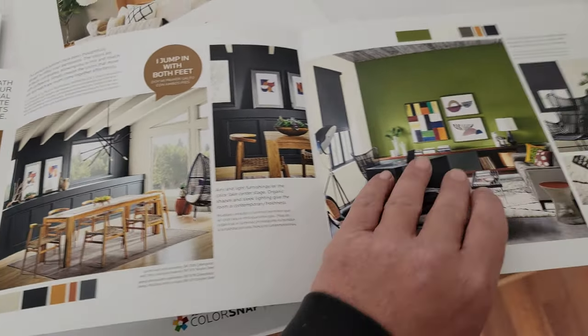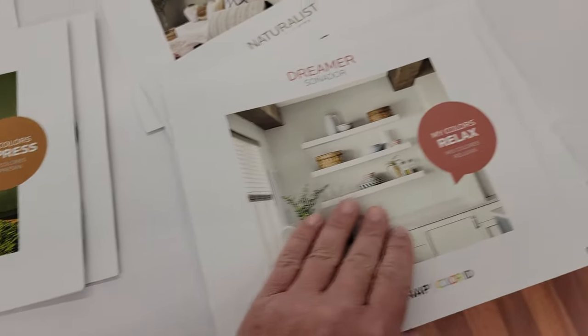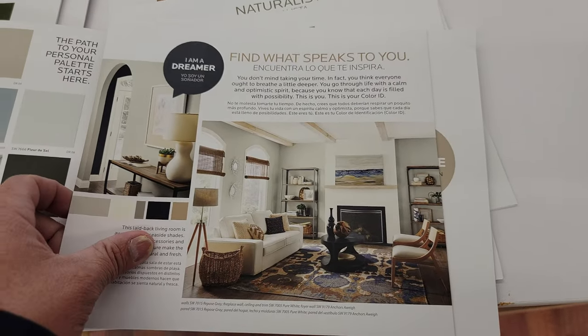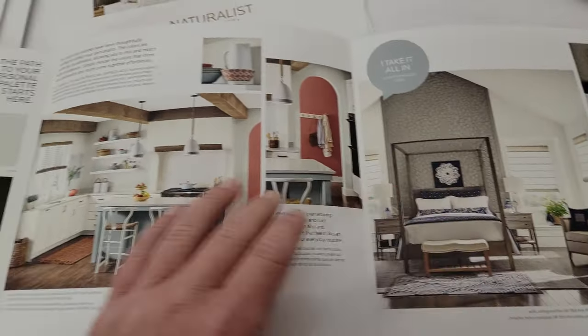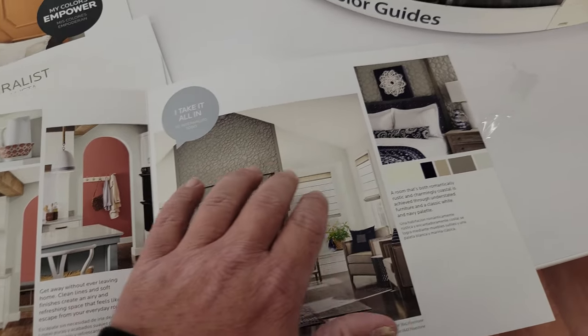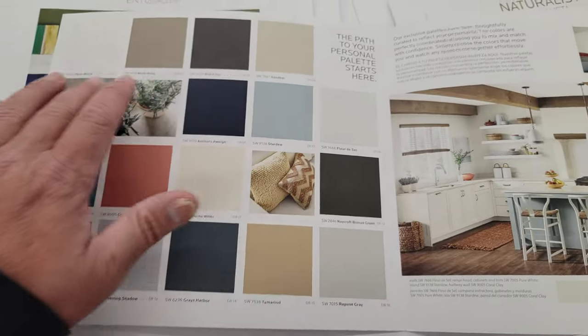If you're a homeowner that's not working with a contractor, these are just as beneficial to you. Here's the Dreamer one — you can see they have kitchens, they have living rooms, they have bedrooms laid out here.